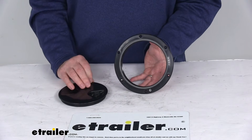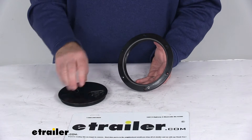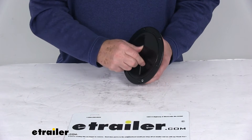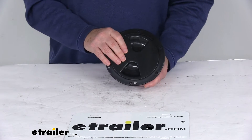Once you unscrew the center lid, you can gain access. It does use a nice waterproof seal, which will prevent leakage. When you put your lid back in and tighten it down, that will seal it. This is UV and impact resistant, and you can see it's a nice black color.